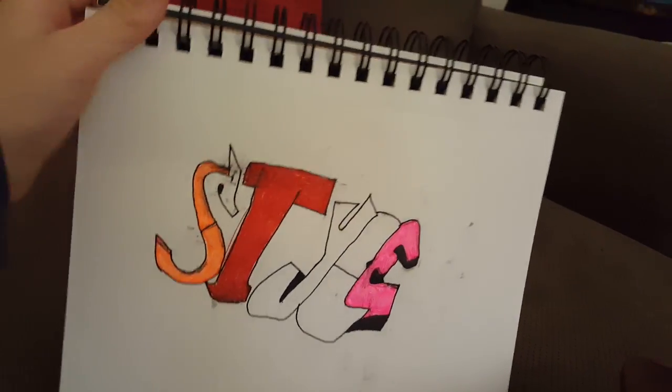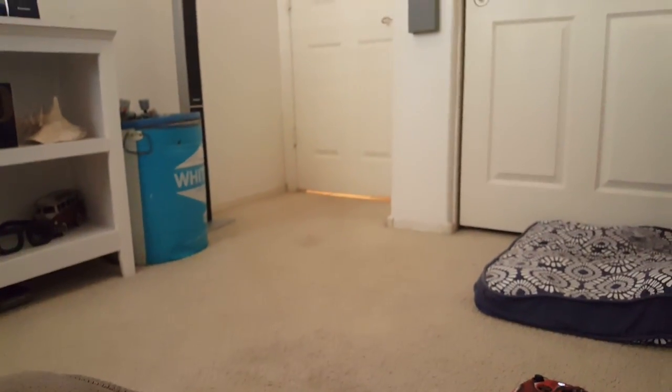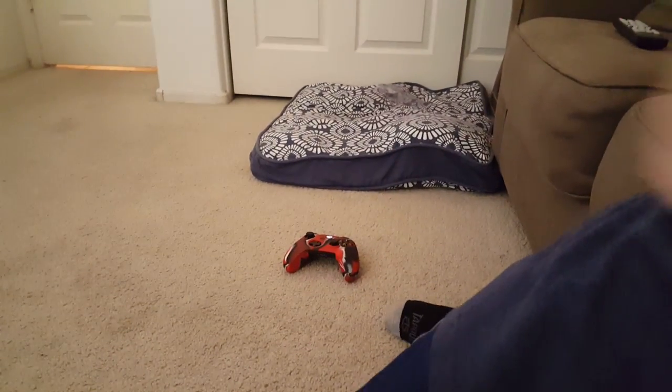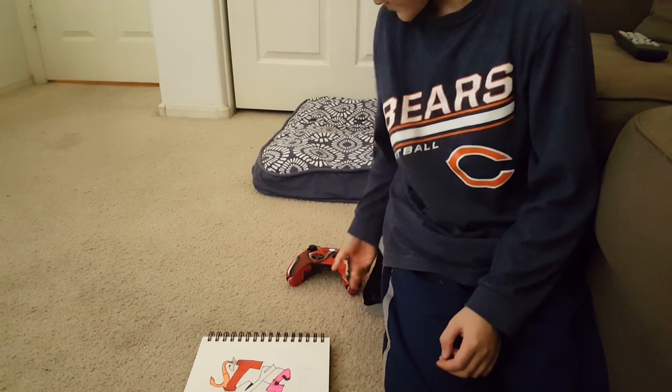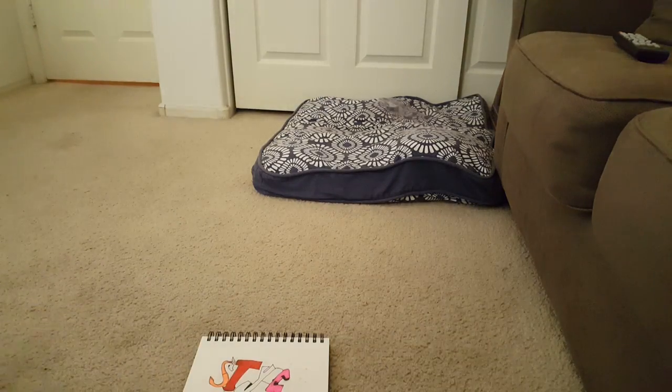Hey, what's good boys, it's Max here and welcome to a brand new video. In this video we are doing another drawing video. We have this so far - I'm just gonna be doing a video of me kind of finishing it. I don't know how this will turn out, I haven't done a video like this before, but let's just get started. Let me move the controller out of the way.